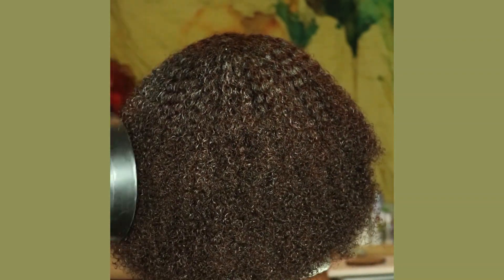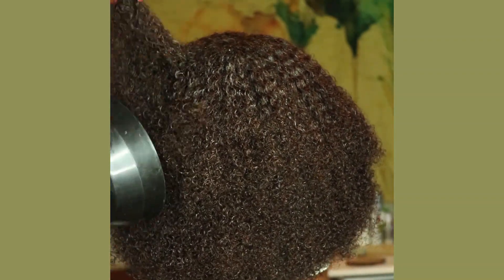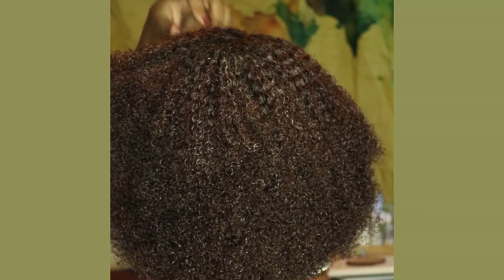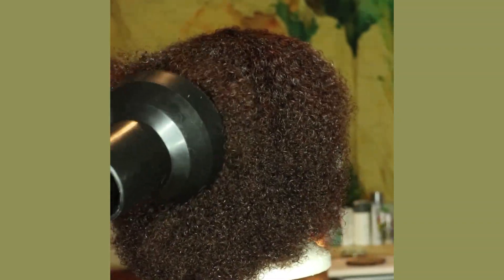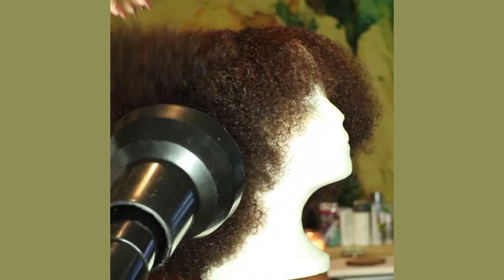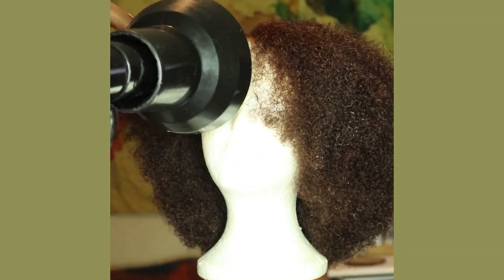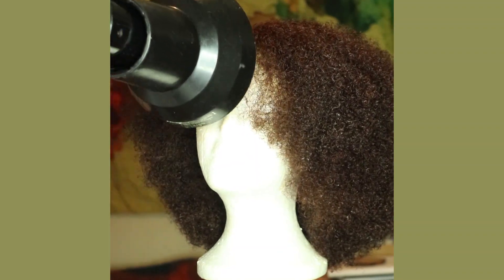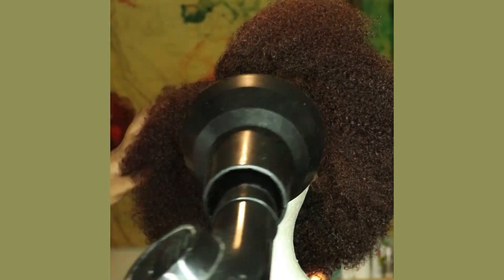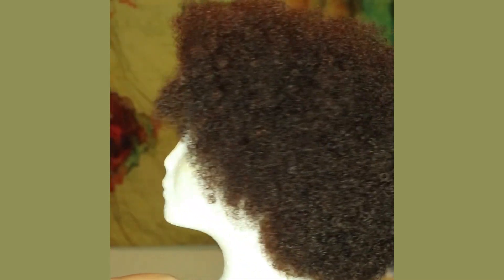Now I'm just going to diffuse the hair. I usually skip this step and just let the hair air dry on the mannequin head overnight, but since I wanted to show you guys what you could do to speed up this process, I'm just diffusing the wig with a diffuser and that is pretty much it. This process is very quick - I would say this took me at least like 30 minutes - so not very long at all, and there you have it: a fresh brand new wig.